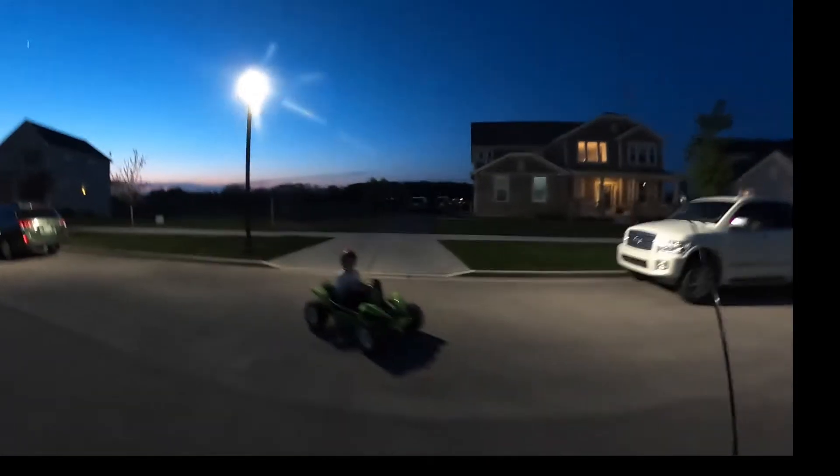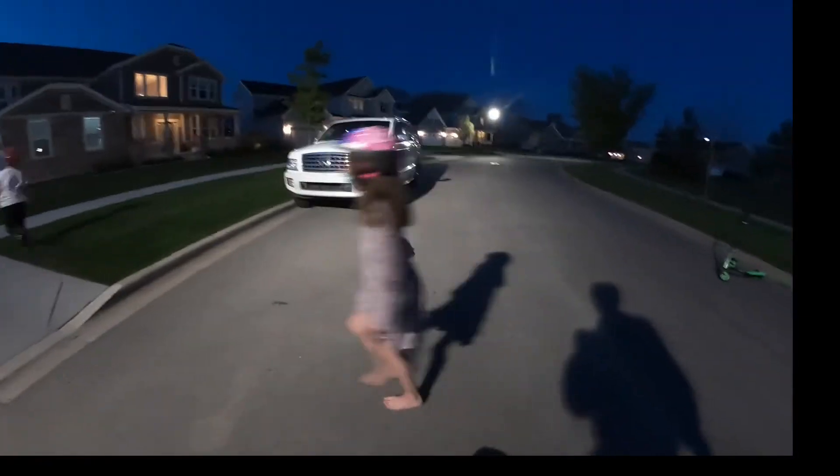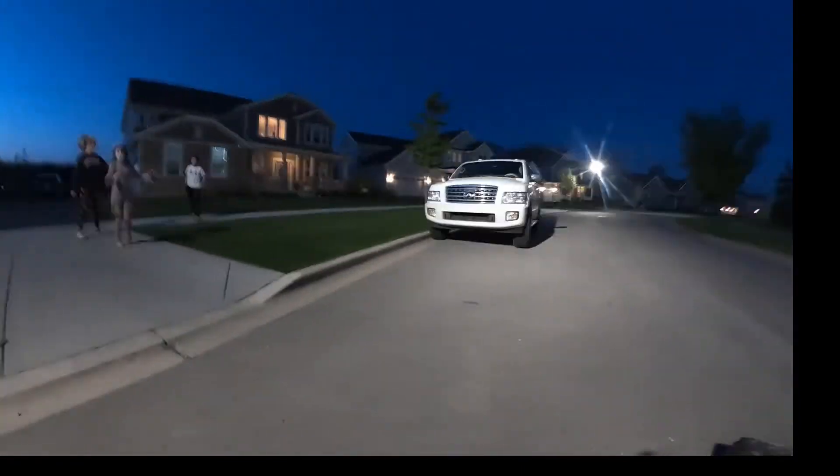Okay, let me try. Wait, can I show Cassidy? No. Hold on. It's awesome. Here, Dylan. Where's your shoes? Dylan, you videotape.